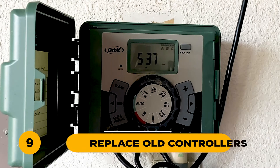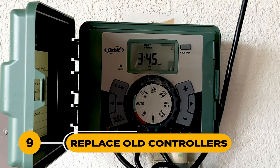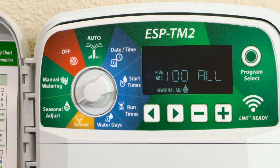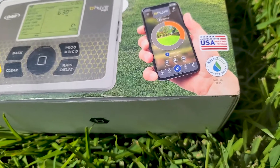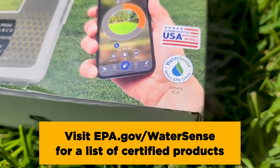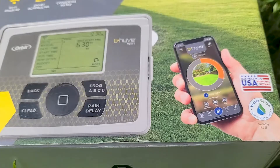9. Replace older irrigation controllers. Consider upgrading to a newer model that has water-conserving settings like cycle and soak or seasonal adjustment. Look for the EPA WaterSense label for the most efficient models. There are also many wireless controllers that can connect to your smartphone.